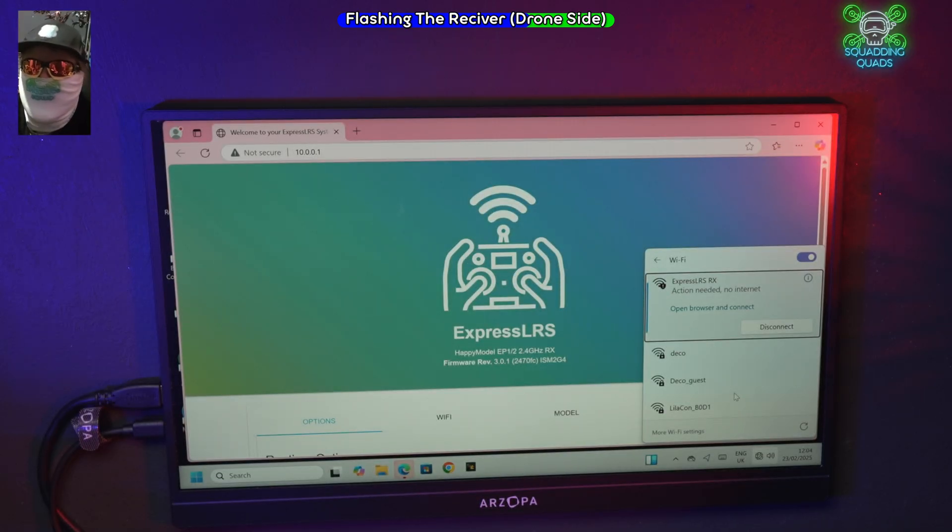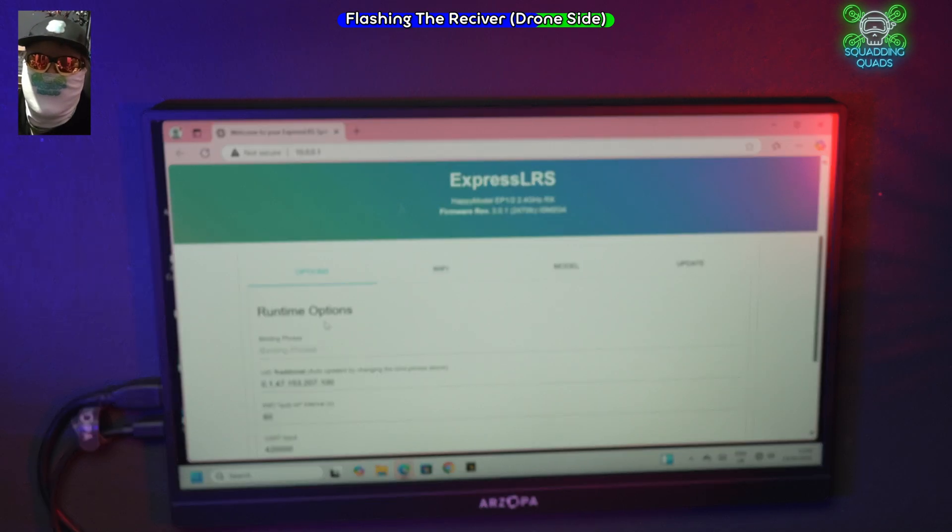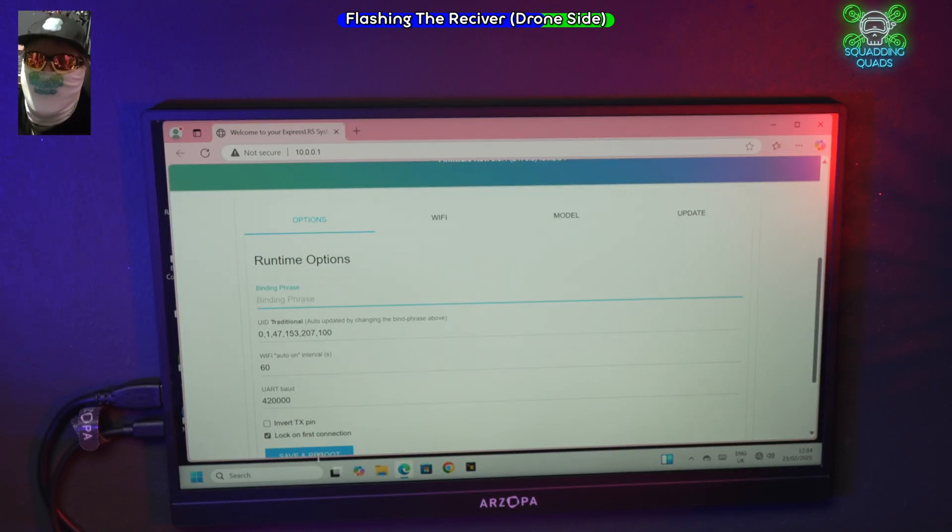Straight away the web page automatically pops up. To add your binding phrase, all you need to do is type it in here. Bear in mind one important thing: this is case-sensitive. So I'm going to add my binding phrase now and keep it topical.